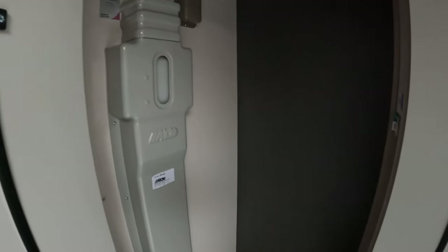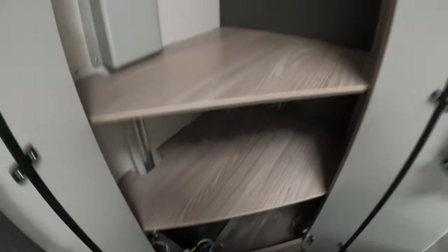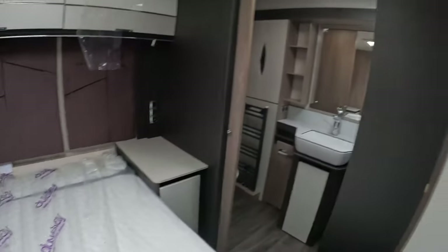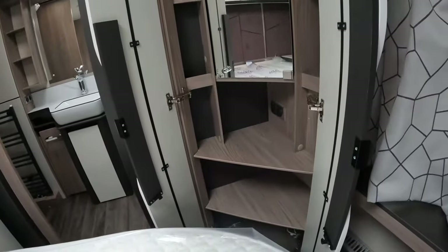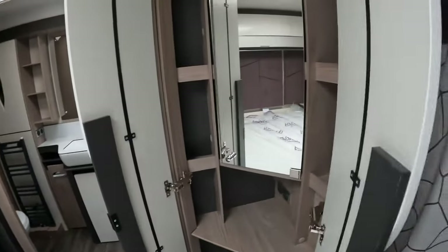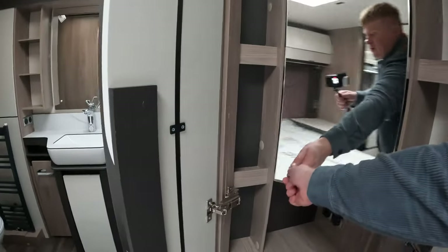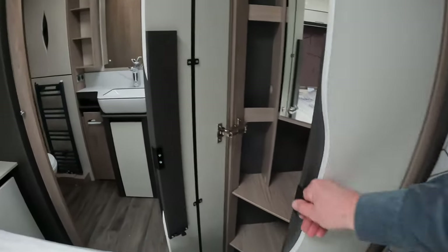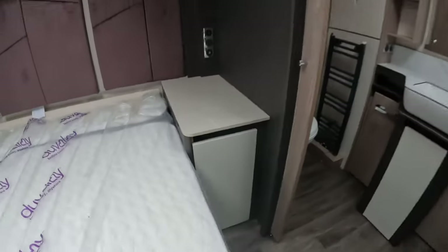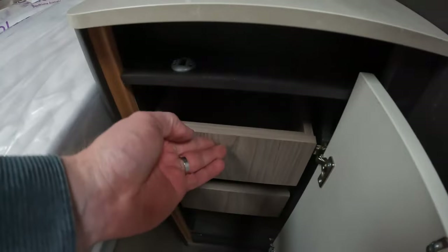One wardrobe has the Alde central heating reservoir in there with good space and shelves below. The other wardrobe is slightly smaller — you've got stacking area on the shelves and a mirrored cabinet within with extra shelving. There's only the one rail in the first wardrobe but lots of stacking space. We've also got the bedside table storage with drawers, as on the other side, so lots of space to store in this bedroom.